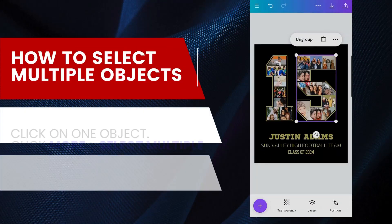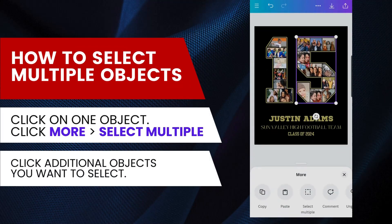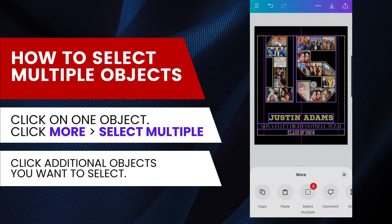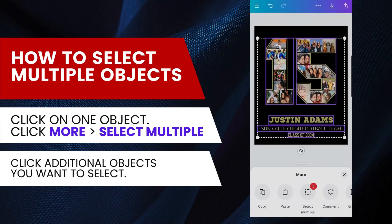This is how to select multiple objects at once. Click on one object, then at the bottom click More, then click Select Multiple. Click the additional objects you want to select. Once selected, you can move the objects together. The purple alignment lines that appear when you move the objects can help you adjust the alignment correctly.